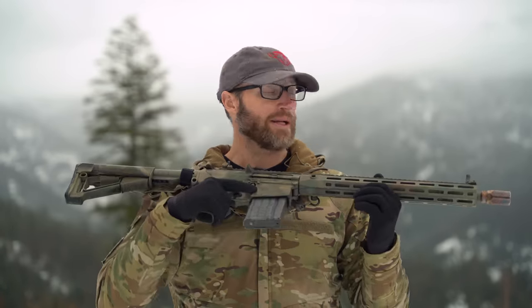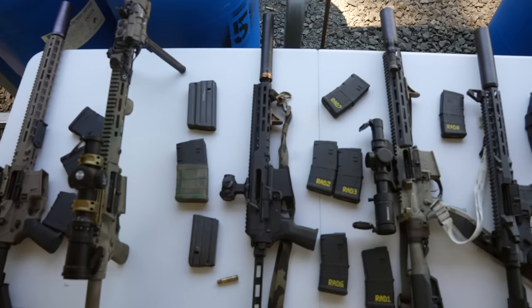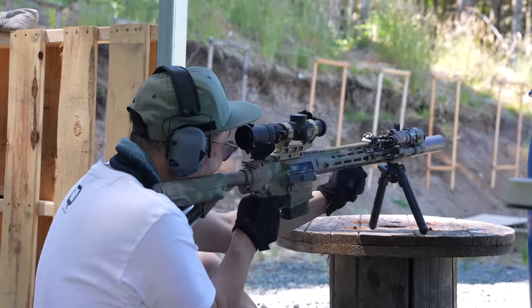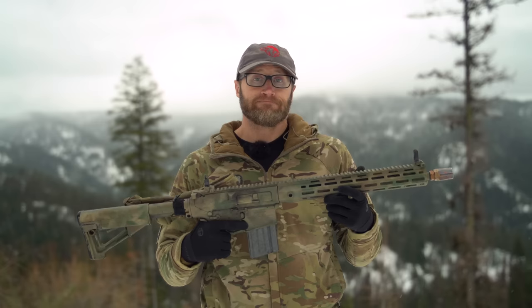Hey everyone, it's Ivan from kitbadger.com here for another gun review. Today we're talking about the Knights Armament SR25 APC — Advanced Precision Carbine. Special thanks to our friends over at Shooting Surplus for sending this out so I could put in time with it, bring you guys a review, and also take it cross-country on the 2021 coast-to-coast tour, giving a lot of people the opportunity to get behind this gun and shoot it.